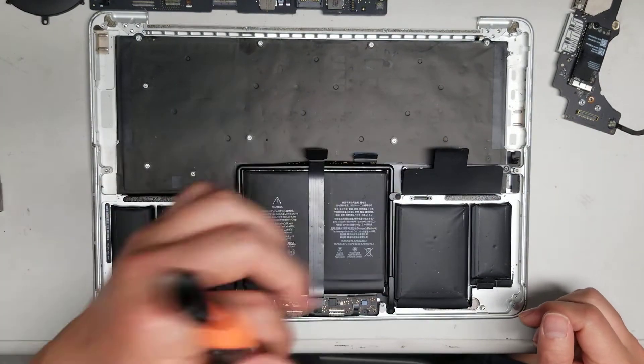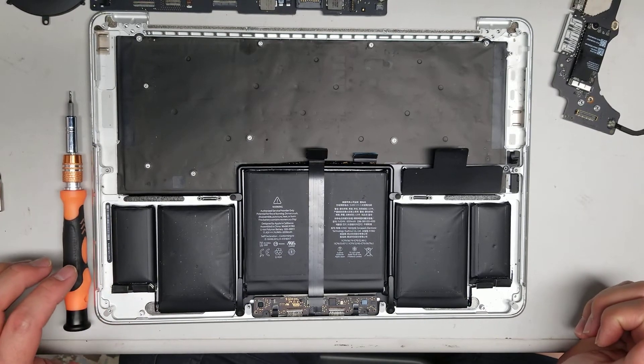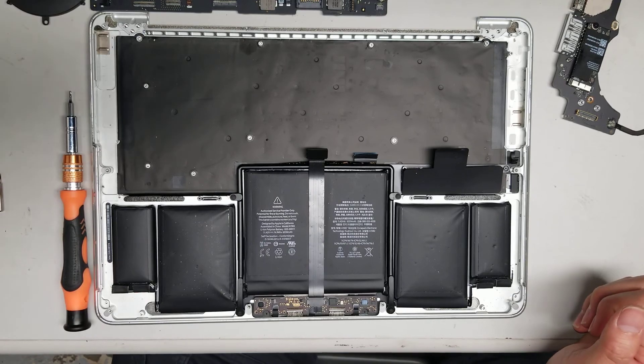Make sure to hold all the connectors — the backlight, microphone, battery, keyboard, and trackpad cable — out of the way when you slot the logic board back in. That's pretty much it. Hopefully this video helped you. If it did, please like and subscribe, and thanks for watching.